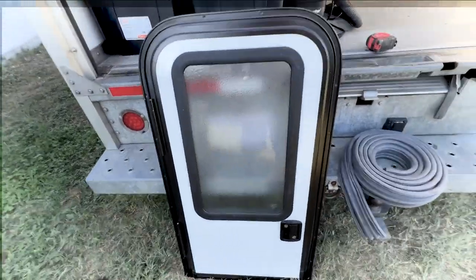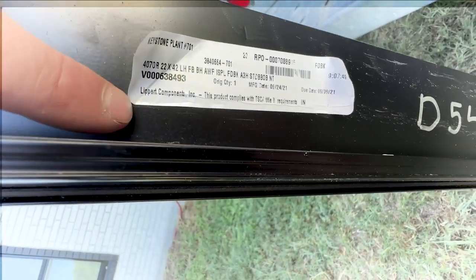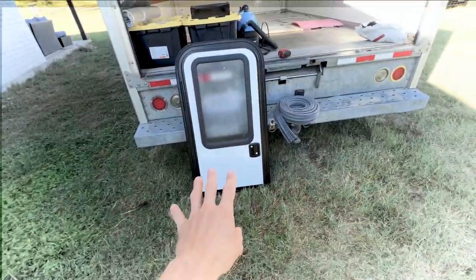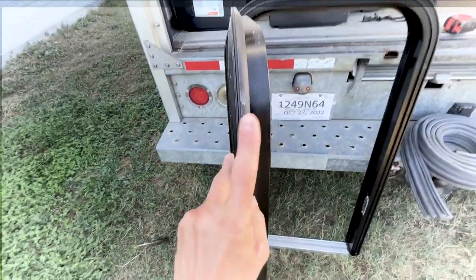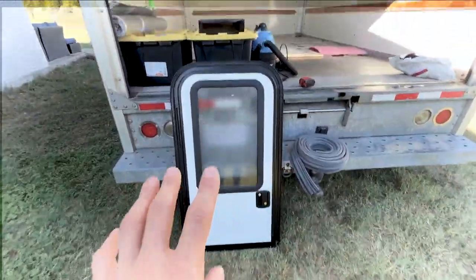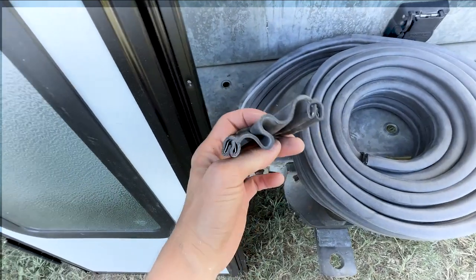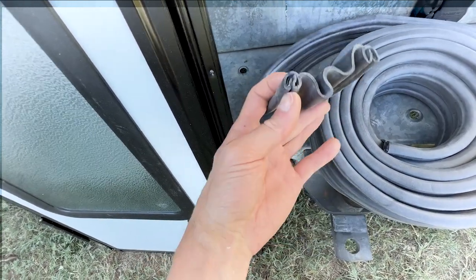Here is the pass-through door I ordered. You can see the tag — it's made by Lippert Components, who make a bunch of RV stuff. This one is 22 inches wide by 42 inches tall, made for access into storage compartments or teardrop trailers. It's a really nice door: full weatherstrip, metal aluminum construction, and a locking key. We're going to install it right in the center. We'll also need this piece called an accordion boot — you can find it on eBay or just Google 'accordion boot.' It's a rubber piece with two metal clips on each side running the full length.